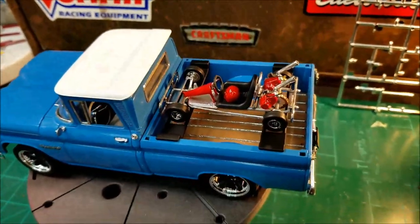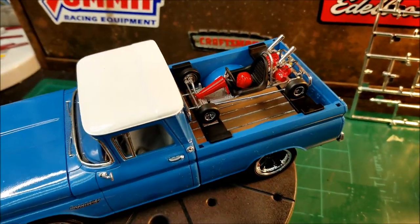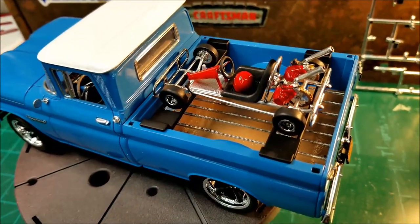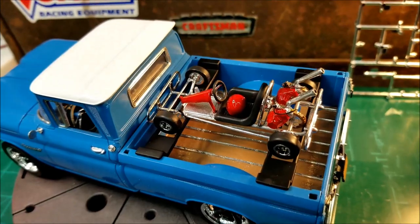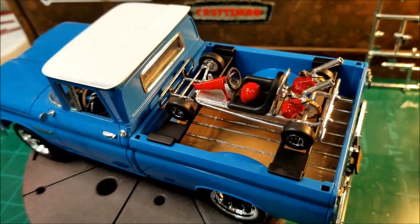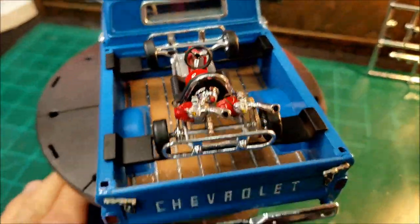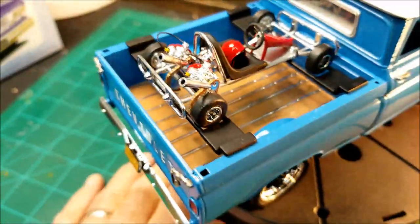I decided not to put the seatbelts in the seat, because they just didn't look right to me. So I just decided to go ahead and paint that helmet up the same red, stuck that in there, and be done with it. It looked pretty good.